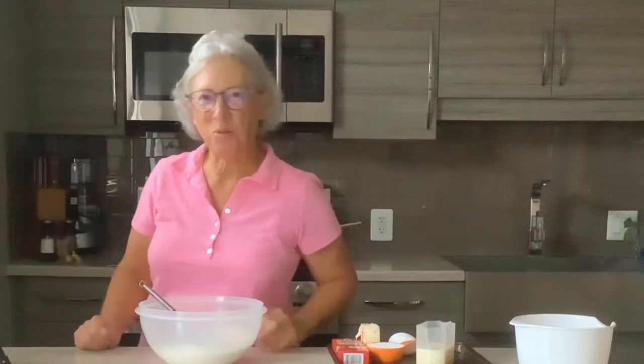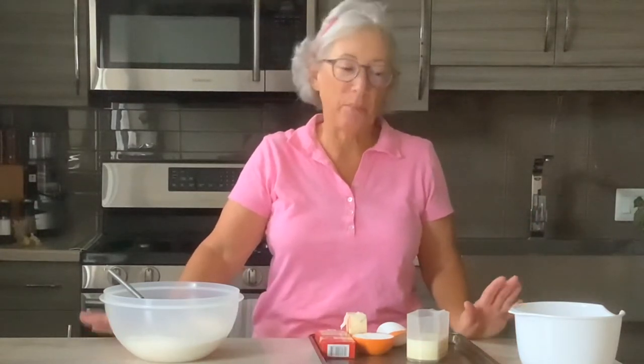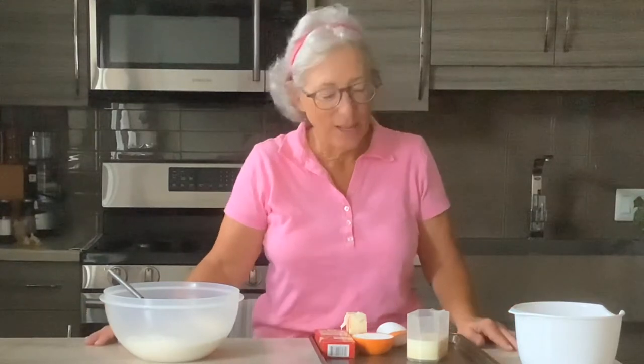Hi everybody, it's Donna, your homegrown gourmet. As you can see in the background, it's completely dark behind me. I don't have any power, and I was in the middle of showing you a recipe, but I'm going to go ahead anyway with it, so let's get started.